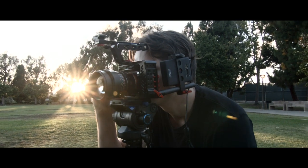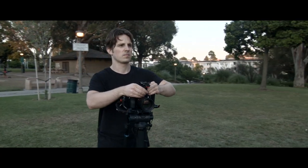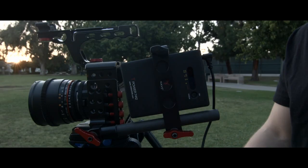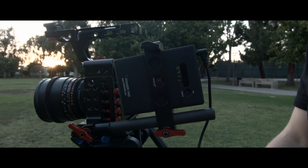Overall, I think the Verivon Armor Cage 2 is a great cage that doesn't just add multiple mounting points and convenience, but transforms the A7S into a more comfortable and flexible tool.